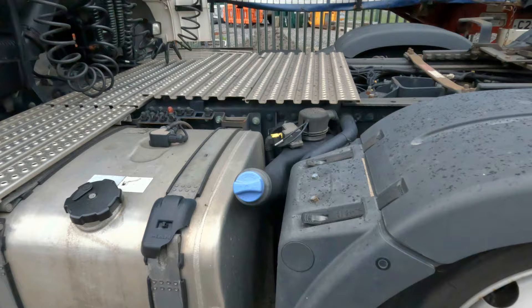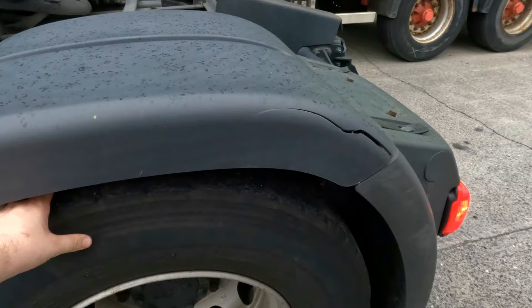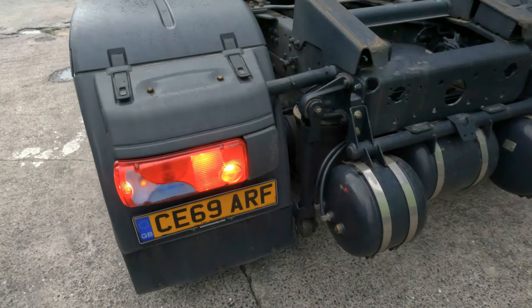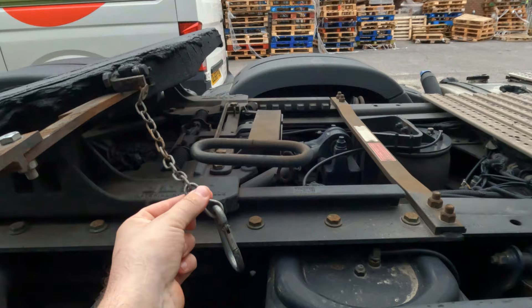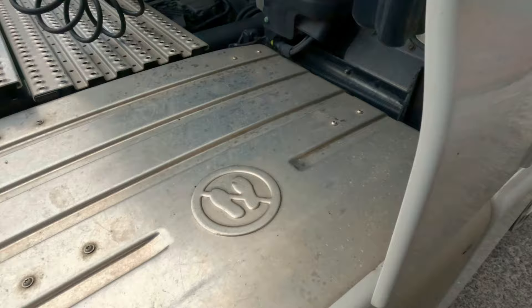I used this truck — I was the last one who used this truck, so I know everything is alright. Every light is working correctly. I just need to check the brake lights, which I'll show you how I check. Check the tires, all the rear nuts — everything is alright. Don't forget to check the clip. Always the clip to be there.